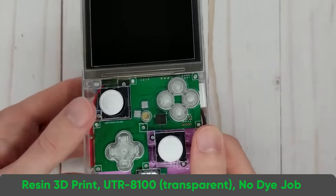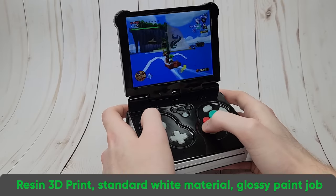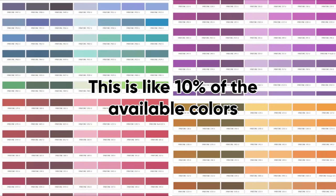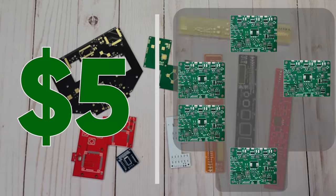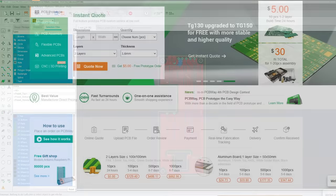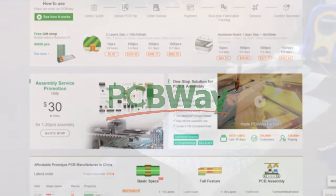PCBWay's 3D printing services have made beautiful shells for many of my projects. They offer painting and dyeing services with a massive range of color options, so you can get a high quality custom 3D print that's ready to go straight out of the box. They also offer great circuit boards in a wide range of colors, with prices as cheap as 5 bucks for 10 boards, so I've designed and ordered a couple little circuit boards to help keep my wiring nice and neat for my current project. If you have any ideas you're working on that could benefit from some nice circuit boards or a high quality case, I'd highly recommend checking out PCBWay from the link in the description.